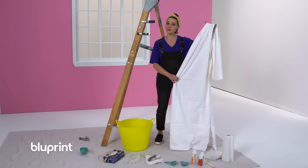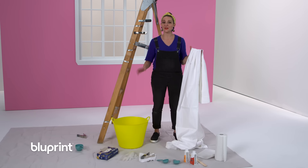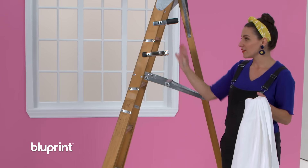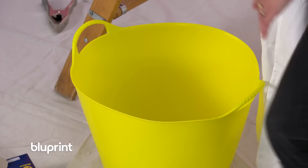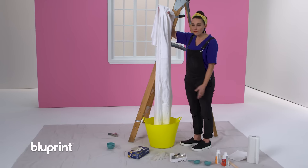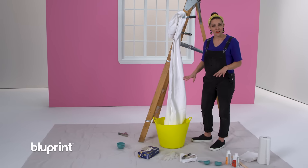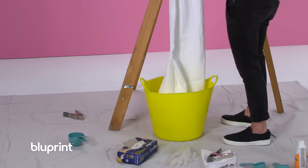I have my curtain here — it's 100% cotton. You want to make sure that the fabric dye you choose works with the type of fabric you're going to use. I have a ladder set up here with some large heavy duty clamps — you can pick these up at the local hardware store, they work great with this process. I'm going to hang my curtain up. I have a bucket here, and I'm placing my curtain in to see where it falls depending on where I clamp it to the ladder. I want the color to go up about three-fourths of the way up this curtain.